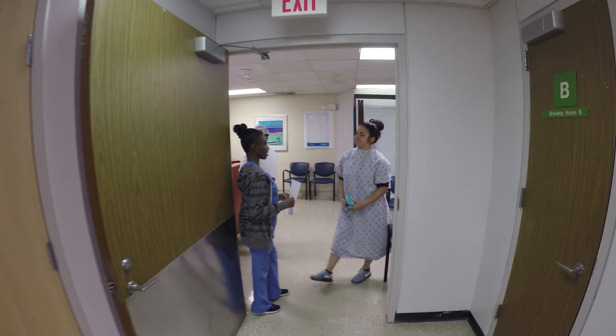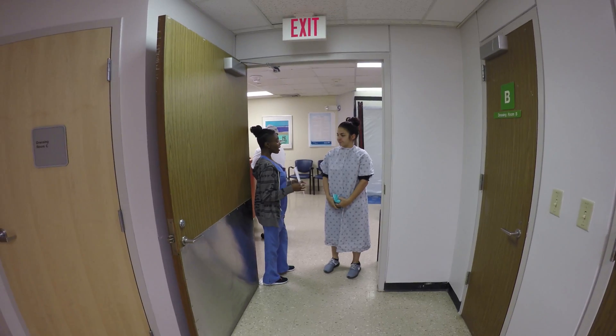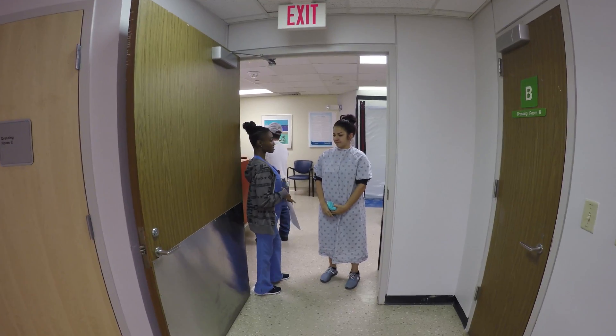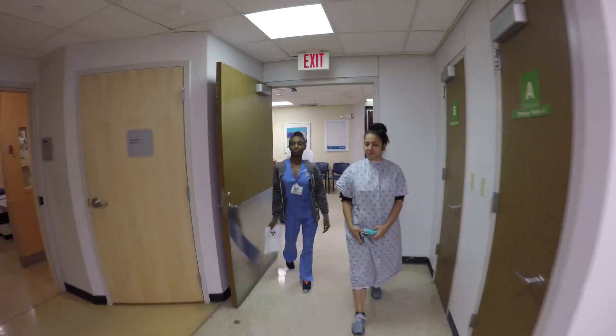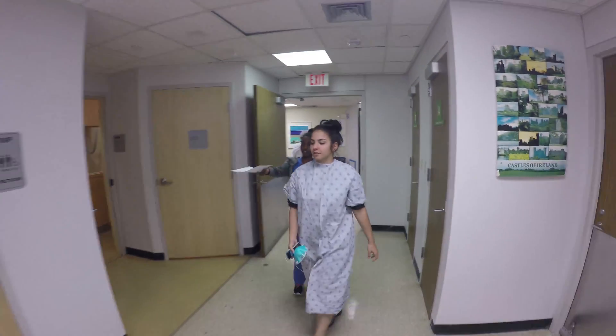Hi, I'm Marielle. I'll be your technician today. Can you verify your date of birth? Perfect. And we're going to go right into the x-ray room.